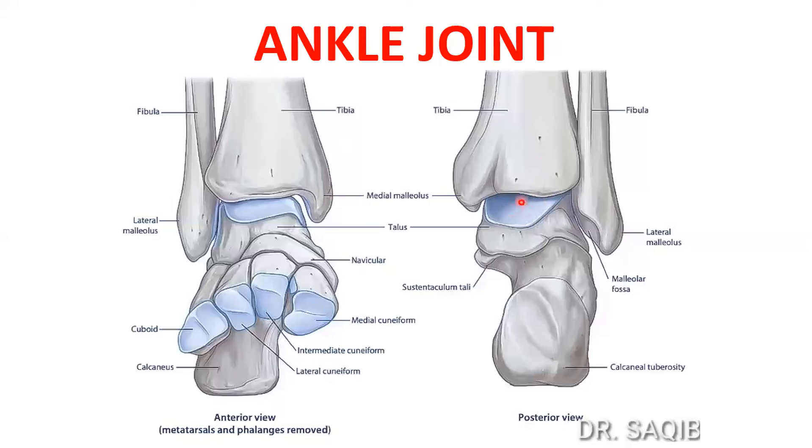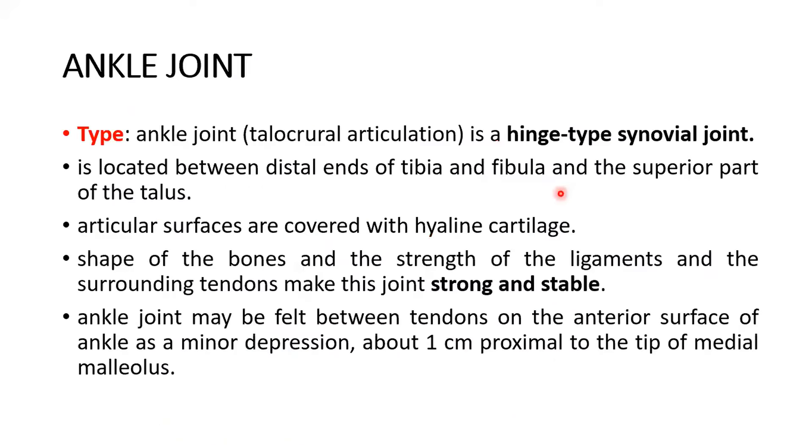Here are the ankle joint pictures. This is the ankle joint formation — from above, tibia and fibula with their malleoli: the medial malleolus and the lateral malleolus. From below is the talus, and the upper surface is the trochlea which articulates in the joint. This mortise is formed right between the two malleoli which grip the talus. The ankle joint, also called the talocrural articulation, is a hinged type of synovial joint, located between the distal ends of the tibia and fibula and the superior part of the talus. The shape of the bones and the strength of the ligaments and surrounding tendons make this joint strong and stable.